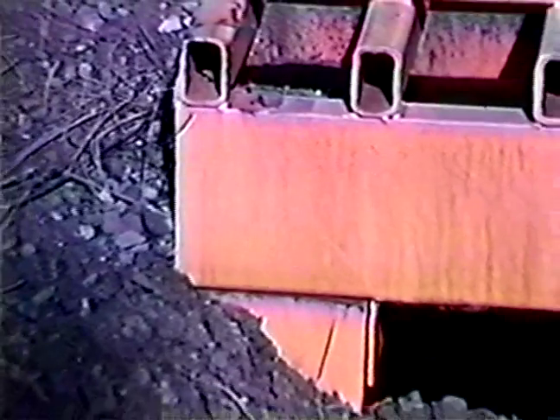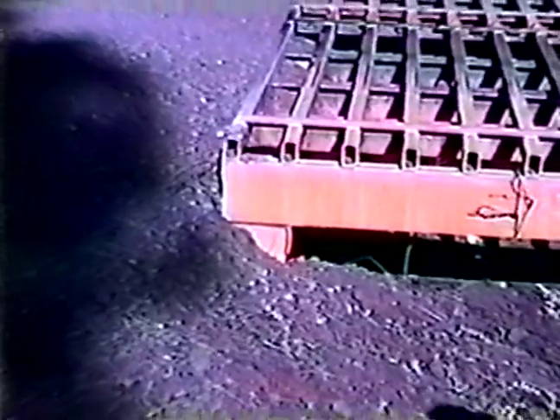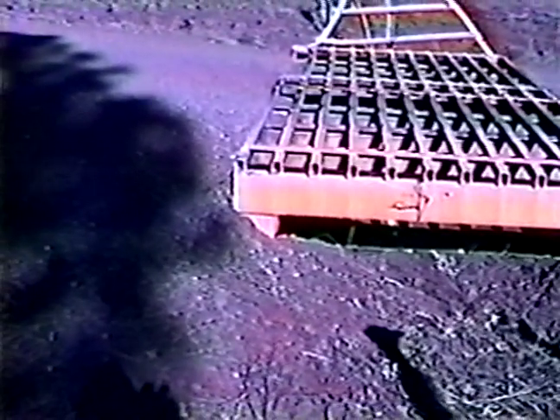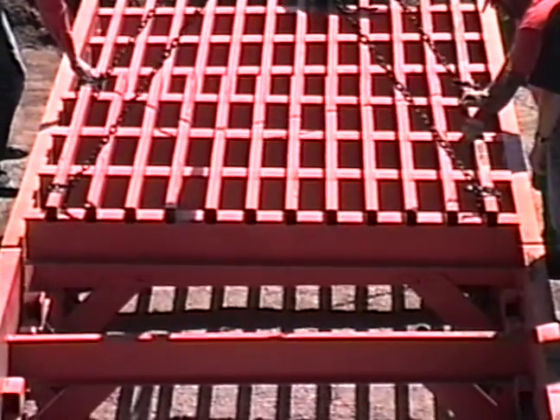This all-steel cattle guard of another design does not allow for easy cleaning. The base does not extend up to hold the road in place. As the top 11 inches of this cattle guard is removed, the road surface would then have to be disturbed for cleaning. Our lift-out grills allow for easy cleaning without disturbing the road surface.